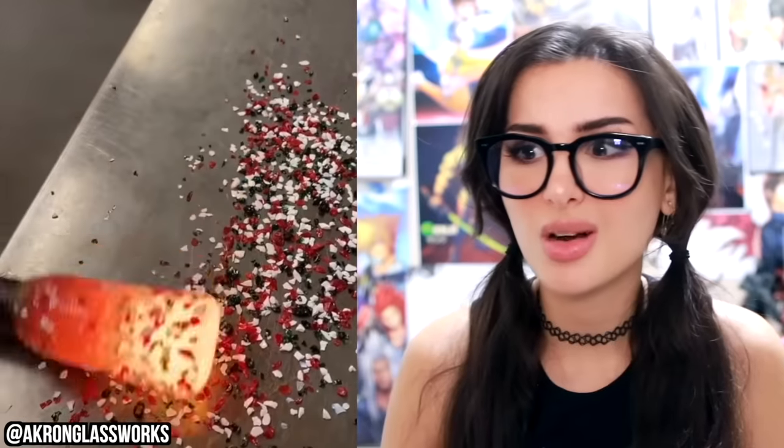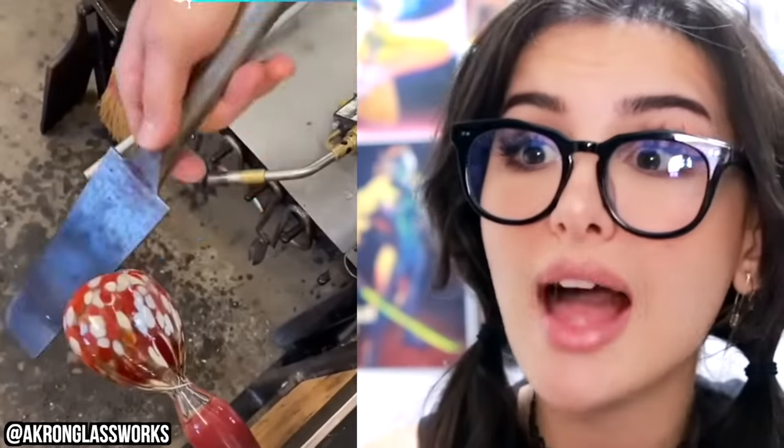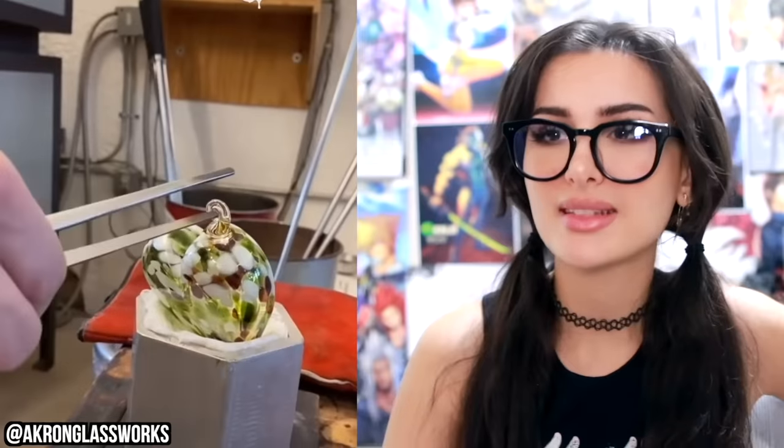First they rolled it around in crunchies — whoa, y'all trying to make crunchy glass? Oh no, they blew it up. They're making one of those glass hearts. Wow! Is it an ornament? Fold it so I can hang it up. Excellent! It's crazy how they roll it around in the forbidden sprinkles and then the sprinkles end up melting into it, becoming a part of it.